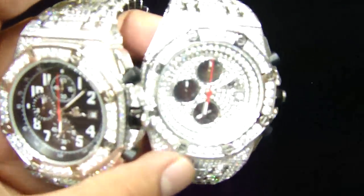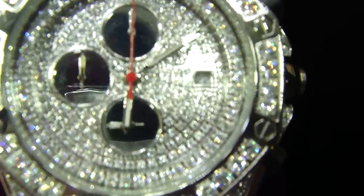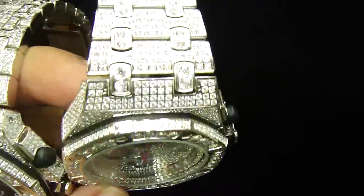Let me show you the iced out one so you can look at that too. All micro pavé setting inside the dial — all stone, no glue, set with the date chronograph, three subdials.